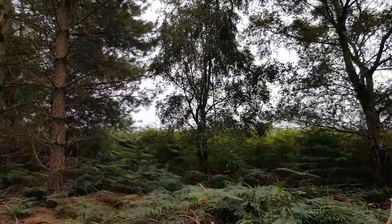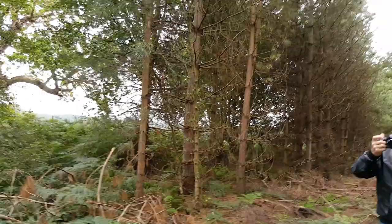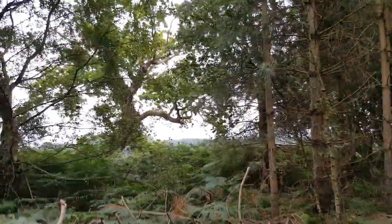Just take it nice and easy over these loose branches. There is actually a track there — we could always just use that.